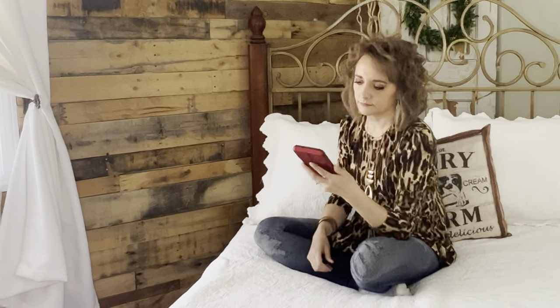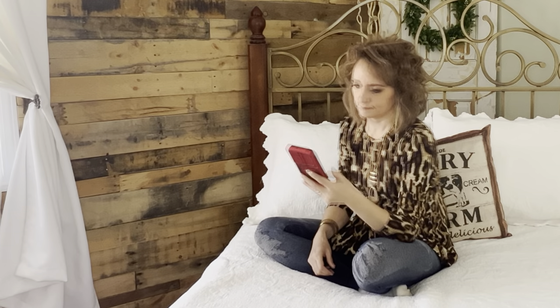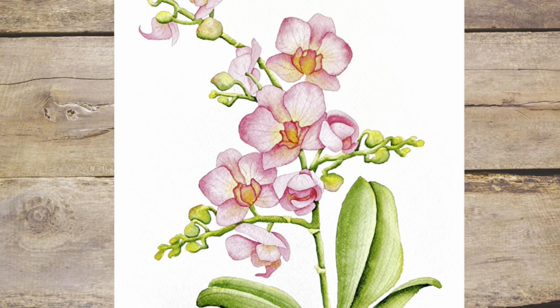Have you ever scrolled through YouTube looking for something beautiful to paint but everything just looked too advanced or too hard to do? Well that is why I've taken the challenge upon myself today to create something for you to paint that is not only beautiful but achievable even for beginners, and in this video I'll explain three reasons how this is possible. So let's get started right now.